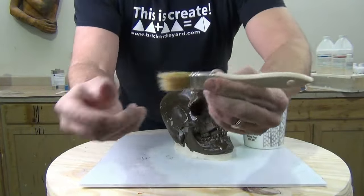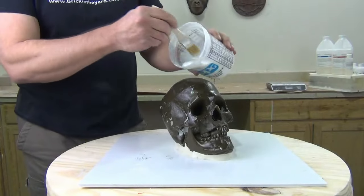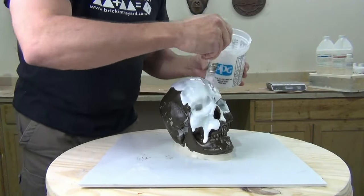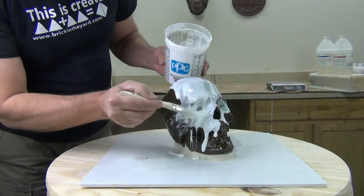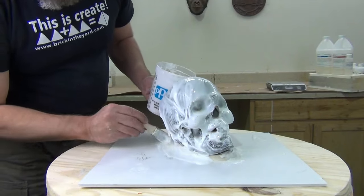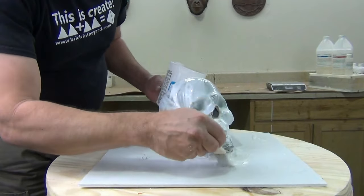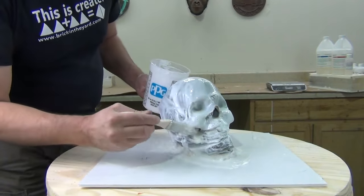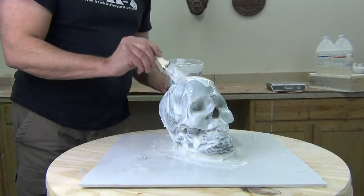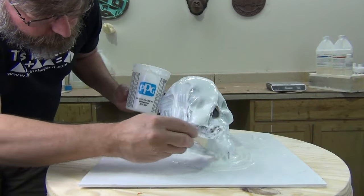Especially around the teeth and the eye sockets. You can adjust the Thixo to your liking — that's one of the nice things about a brush-on mold. On a simple pattern you might add more Thixo to make a thick paste you could trowel on, or on a very detailed surface you might use no Thixo at all to let it seep into the detail. Just remember that without any Thixo on that first coat you could easily wind up with a very expensive puddle.